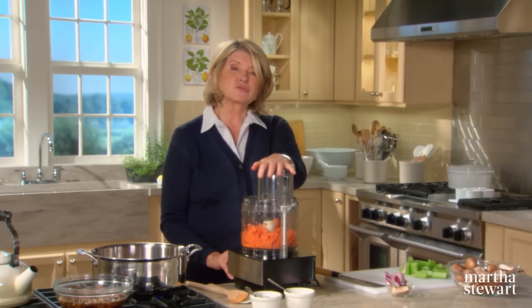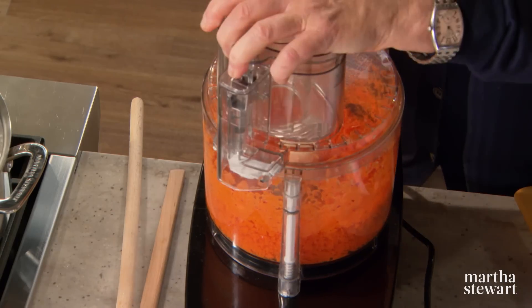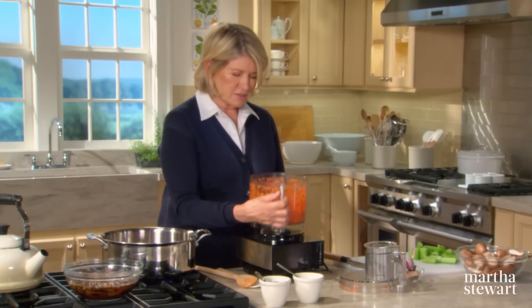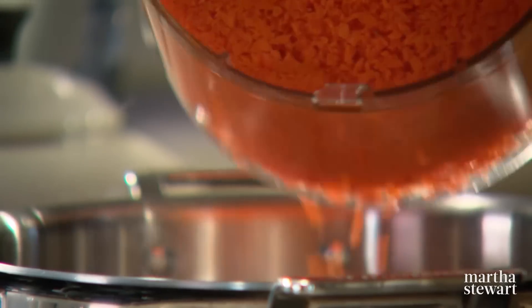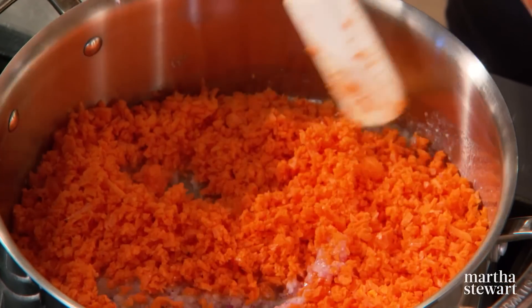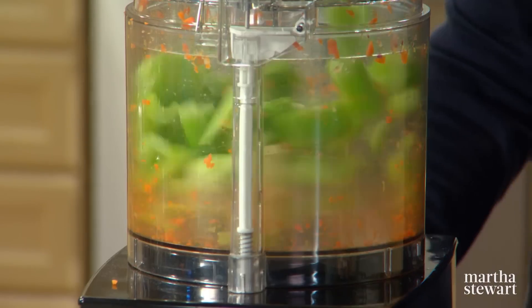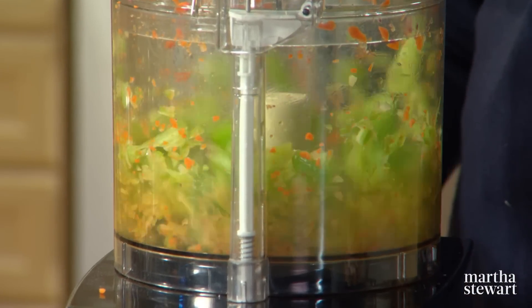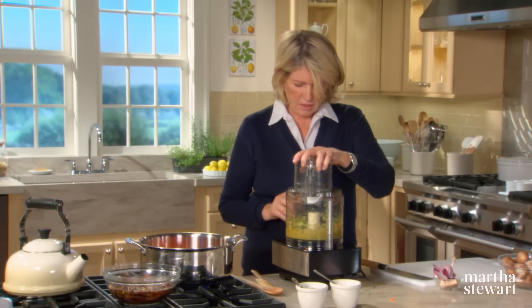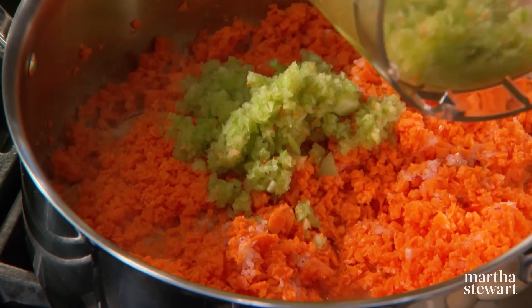If you don't have a food processor, of course you can chop finely by hand. Scrape the carrot into your onion, and now the last thing to chop before the mushrooms is the celery. It's going to take about 25 minutes for this to cook down and caramelize a little bit.